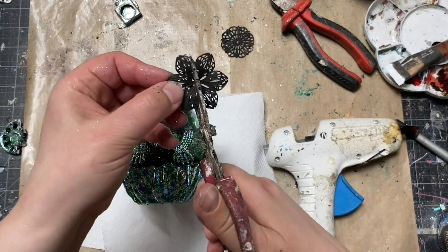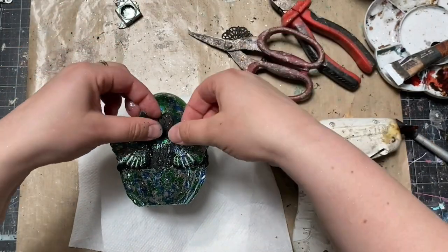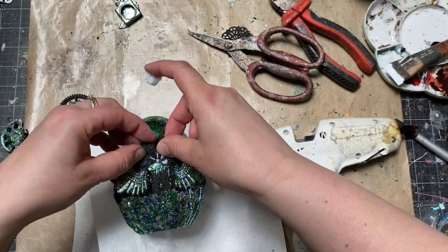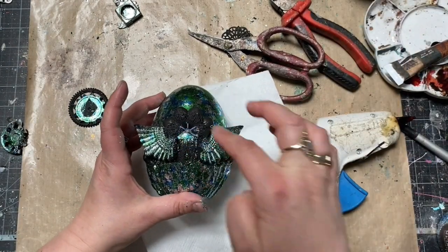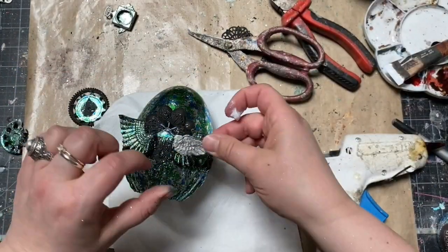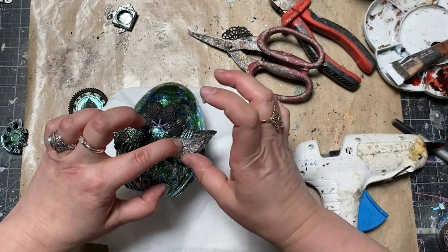I had to cut some of my embellishments to make them fit in the place I wanted. I used one of my older scissors for that. Later I started adding big lumps of heavy body gel, making sure all the elements are sticking together nicely. Heavy body gel is transparent after drying and it's very, very strong — a sticky medium perfect for dimensional gluing.